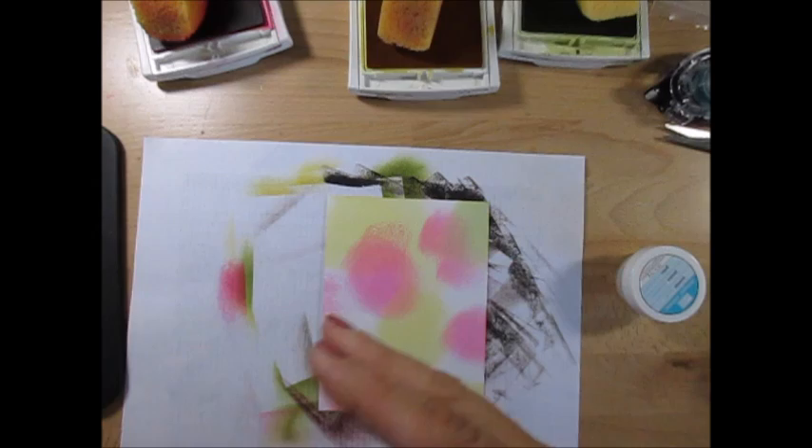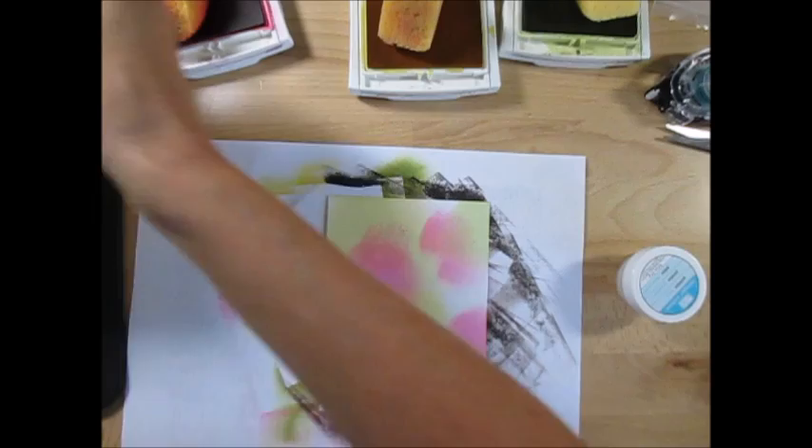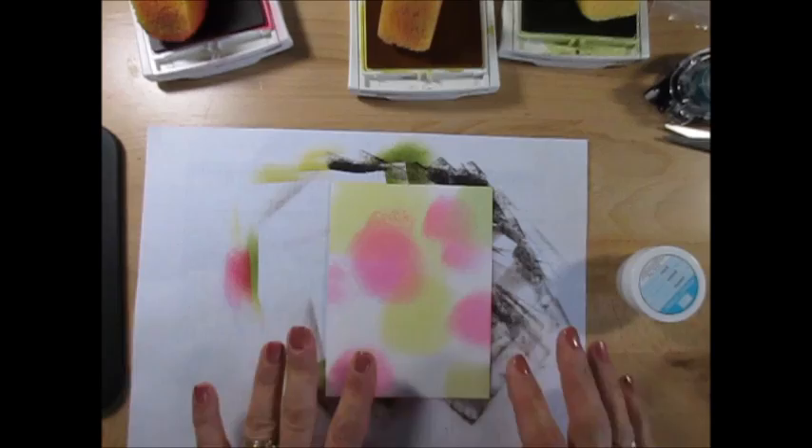I cannot stop laughing. This is my ninth video today and I just need to stop. This is what I lined up with and it's not supposed to look like that — it's supposed to look like this. I had the wrong embossing powder. So let's hope this is going to work.